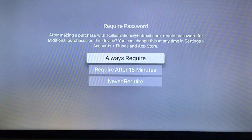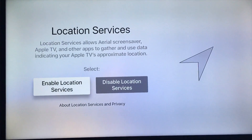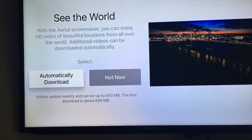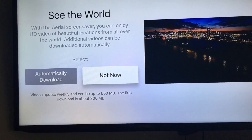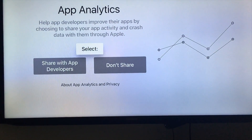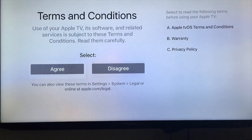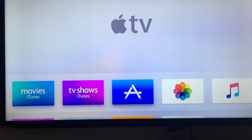Once you put in your verification code, it will ask a few more preference questions. Next, choose to enable or disable location services — it's up to you. For diagnostics, I wouldn't bother sending data, but you can. Sharing with Apple is recommended, and sharing with developers is optional. Finally, you have to agree to the terms and conditions — there's no way around that.